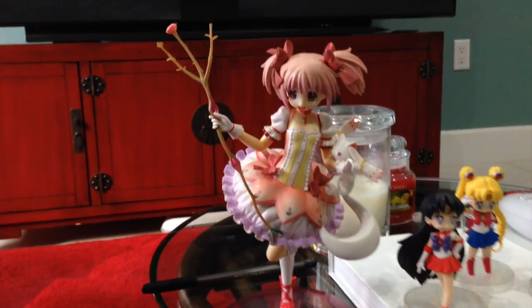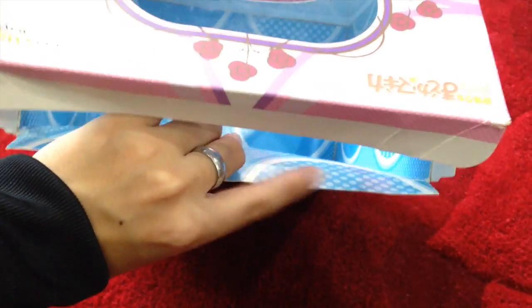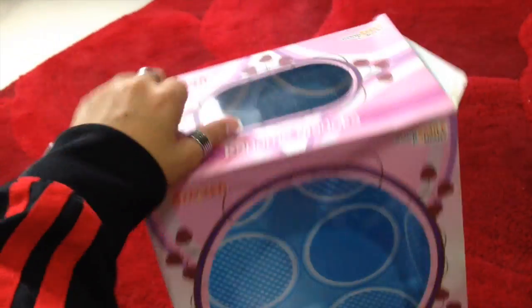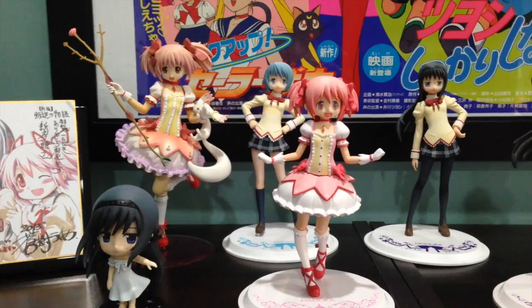I paid like 15 bucks for the thing and it stands on one foot, so whatever. The other reason I think it's a bootleg is because the box is really floppy. I've never bought from Good Smile Company, but typically this is not printed into the box — it's normally a separate piece, and this is glued in. I don't really know, but I do think it's a bootleg. It was cheap and it's cute, so there you go.